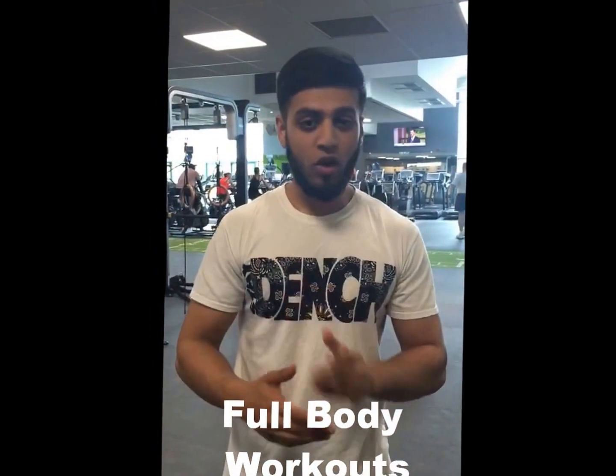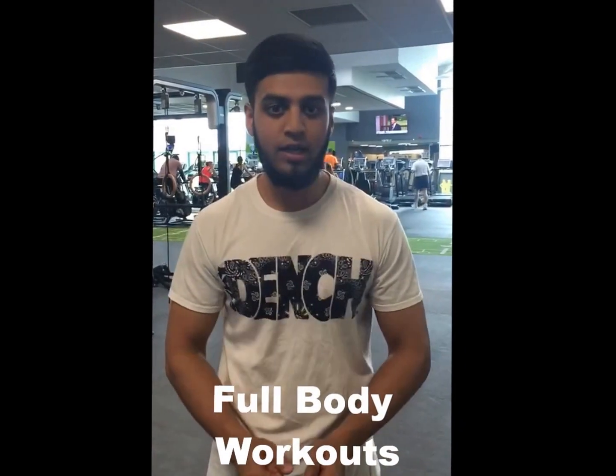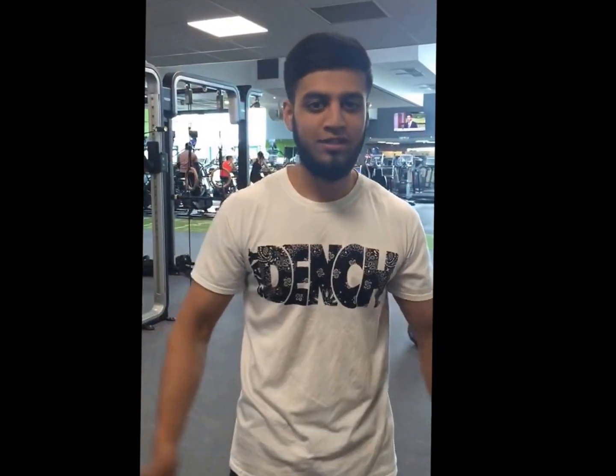I'm going to be training full body workouts. We're going to be doing CrossFit mainly, because people tend to pump weight when I'm trying to do CrossFit properly. CrossFit is internal and external — it's really good for your health. Watch my techniques, watch my workouts and watch how I do this.